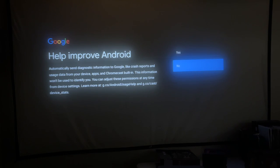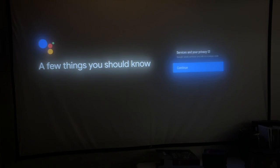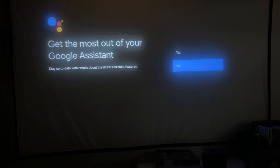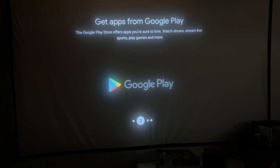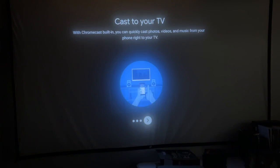It says 'Help improve Android' — I'll say no. 'Get better voice control of your TV' — I'll hit continue. It talks about services and privacy. I'll turn off personal results and decline the emails. It says 'Your Gerino Cube 4 is powered by Android TV — let's walk through the features.' I'm using the direction pad on the remote. It has the Google Play Store, Google Assistant, and Chromecast built in.